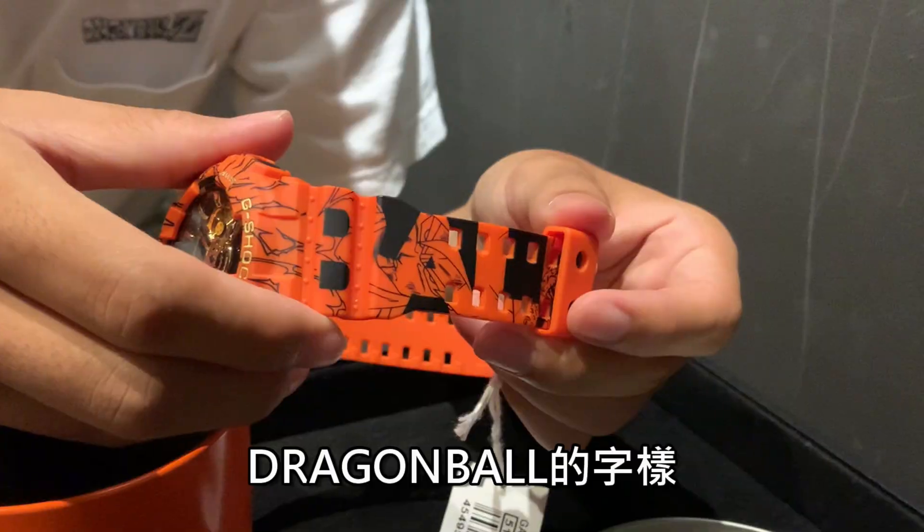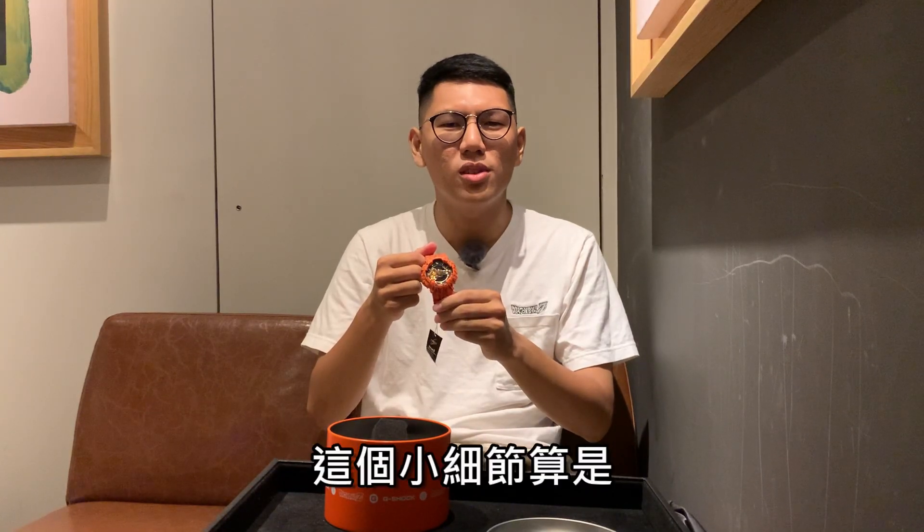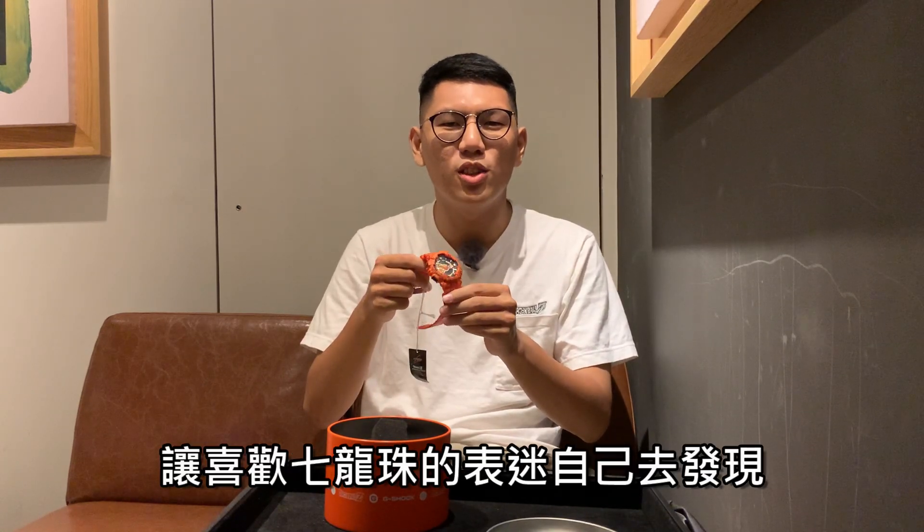這款七龍珠聯名錶還有一個細節，需要仔細觀察才會發現：在錶帶的樣式上面，你可以看到其實它印有「Dragon Ball」的字樣。應該大家都沒有發現吧？這個小細節算是Casio給大家的驚喜，喜歡七龍珠的錶迷可以自己去發現。